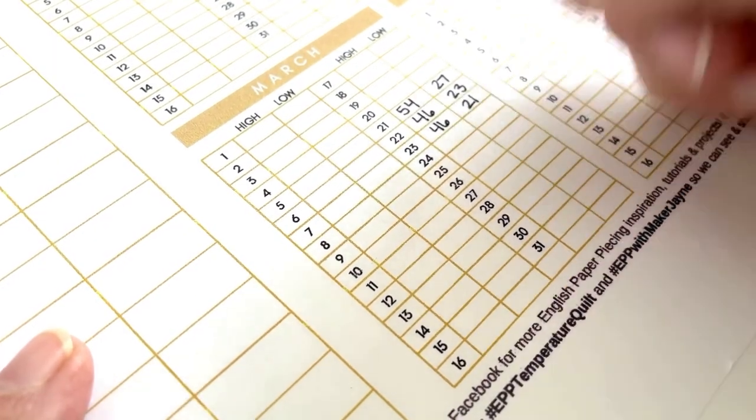The second step in planning your temperature quilt is to choose your fabrics. Choosing your fabrics depends on the location, the total temperature range, and the length of time you're documenting. It's really important that you complete step one first before you start choosing fabrics, because all the information you collect in step one is going to determine how many fabrics you need. Temperature quilts tend to be more beautiful and dynamic when there are more fabric choices and a wider range of color.